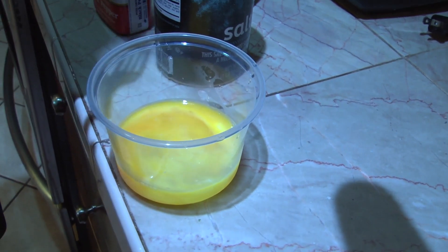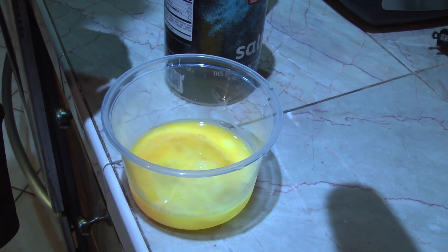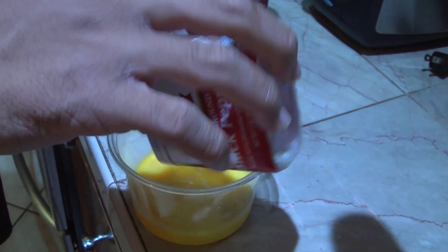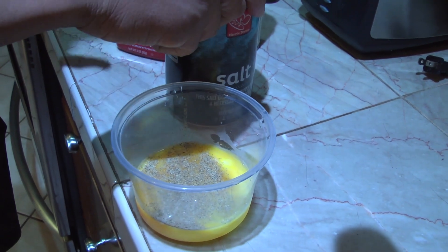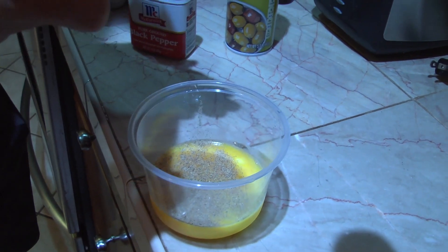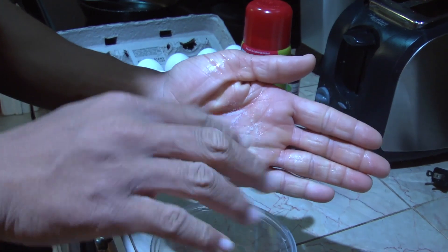After mixing the eggs halfway, you're going to want to add your seasonings. For this recipe, I'm using salt and pepper.